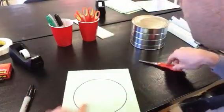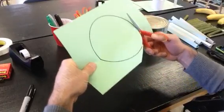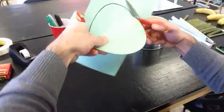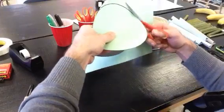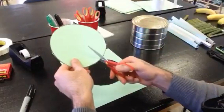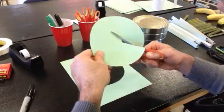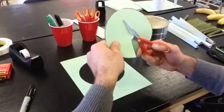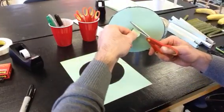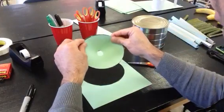You'd probably want to find something bigger than this circle. What you want to do is cut out the circle, and once you have your circle cut out, cut a straight line to about the middle. Then you want to put a hole that's slightly larger than the marble — you want to make it larger than the marble because when you overlap these edges to make the funnel, that hole is going to shrink in size.